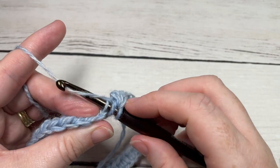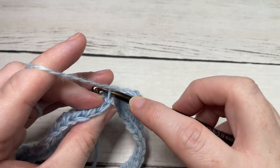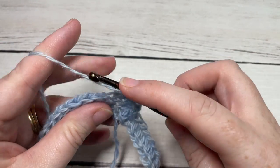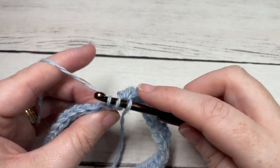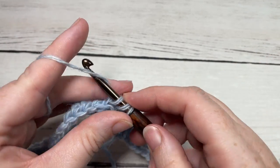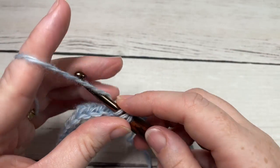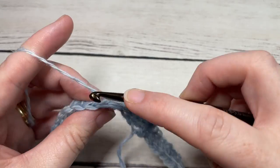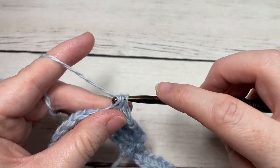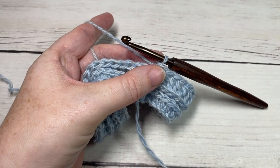Work a half double crochet in the third loop of each stitch all the way around, then join with a slip stitch into the top of the first stitch, chain one, and repeat. Work two rounds of half double crochet in the third loop only, then meet back here at the end of round three.